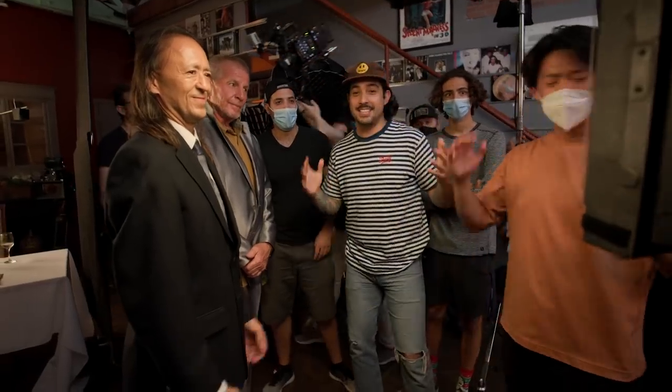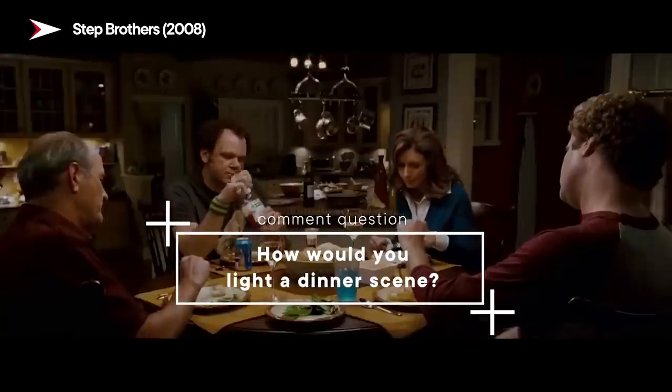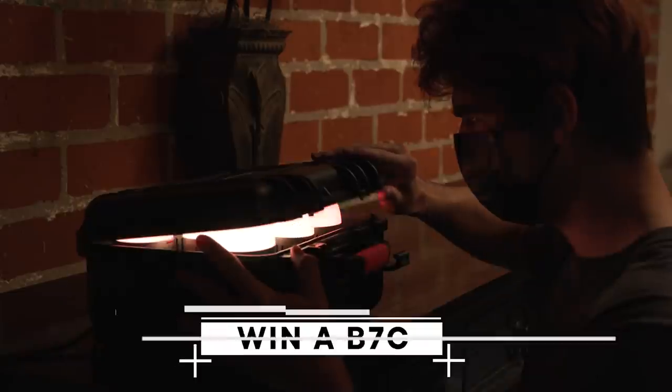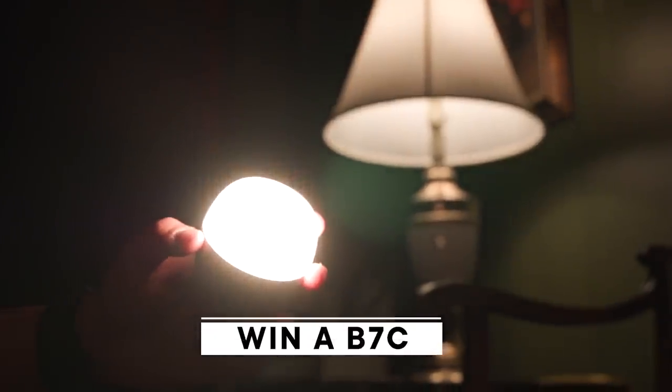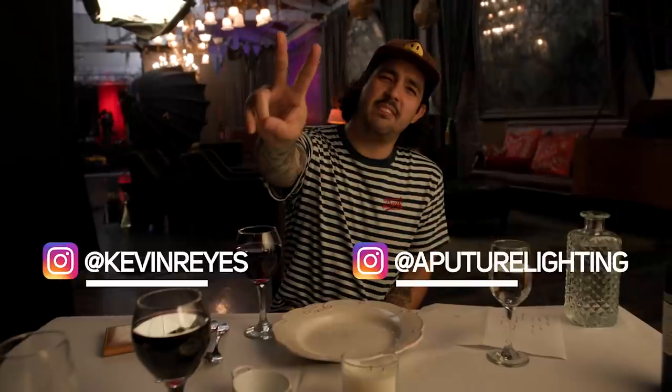That's a wrap, guys! That was so good, I love that — so much fun. Honestly I love just going back to the basics, the foundational steps of lighting. I want to know: how would you guys go about lighting a dinner scene? Comment down below. We're going to give away a B7C to one of you guys, so let me hear how you'd light a dinner scene. That's it for now — I can't wait to see you guys next time. You guys have a great rest of your night, evening, wherever you are around the world. Peace out.